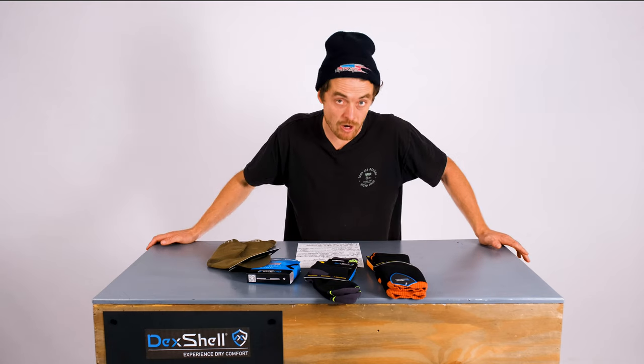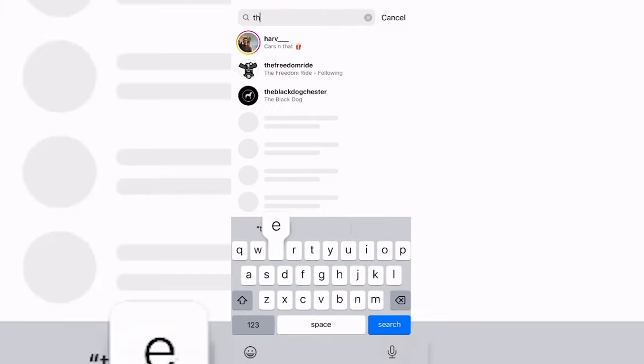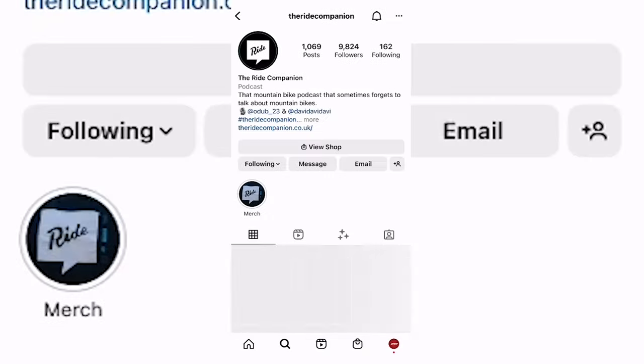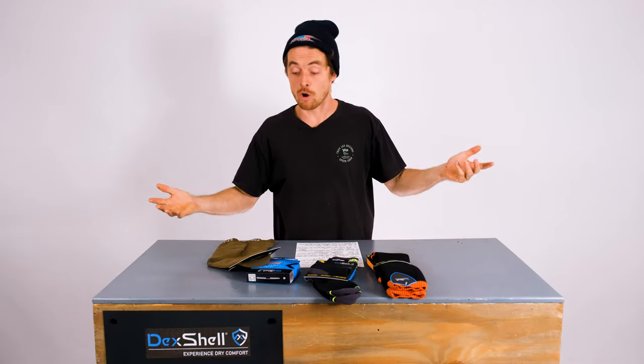Upgrade Bikes are giving away five sets of Dexshell socks ready for your winter. All you have to do is head over to the Ride Companion Instagram and comment why you deserve a set of Dexshell waterproof socks this winter. That's all you've got to do — five people win socks. Not bad.